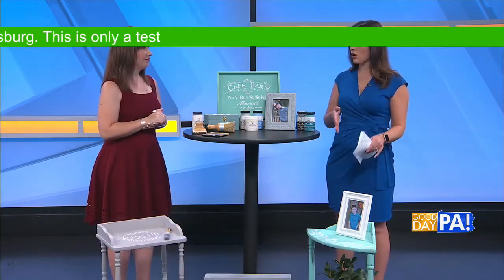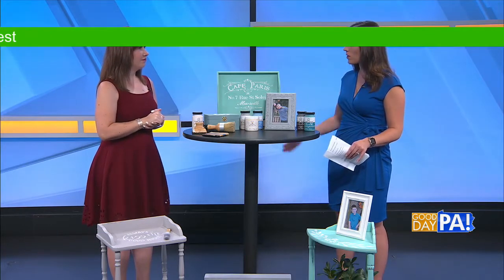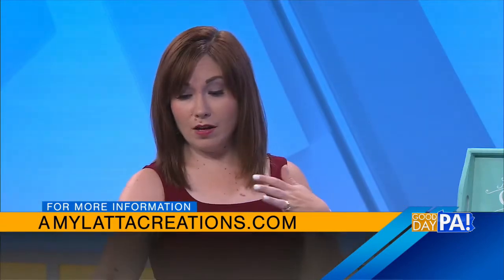You have a lot of great ideas and they're all on your website. The website is amylatticreations.com, and I have a post up today with all of these different projects as well as others from my home.